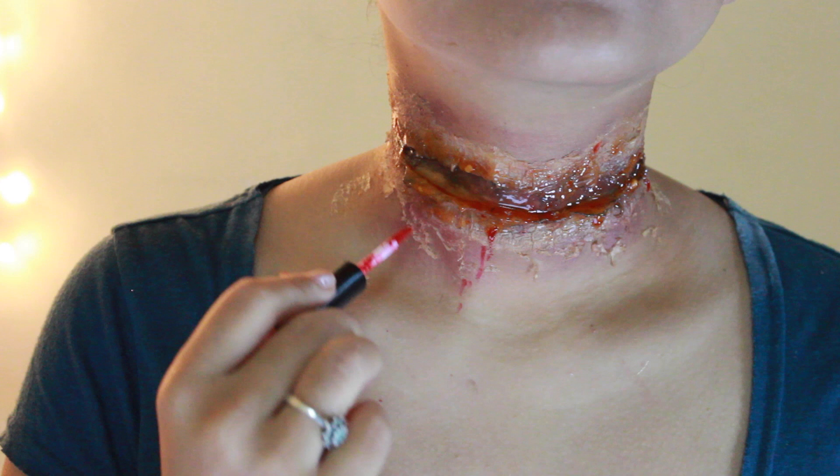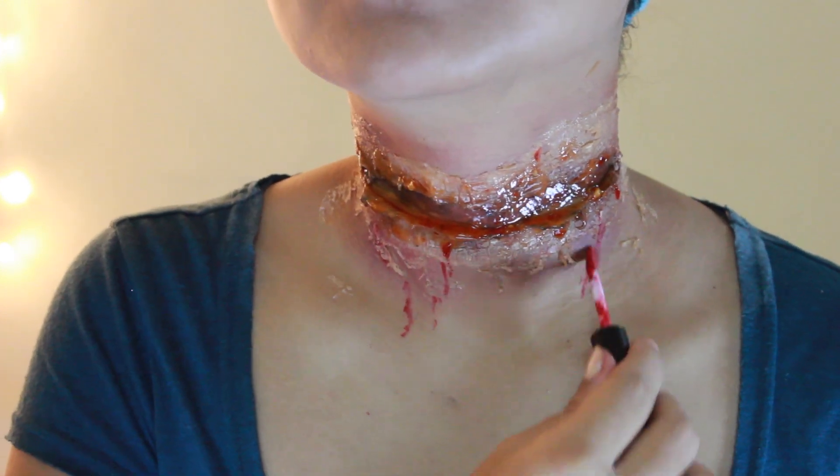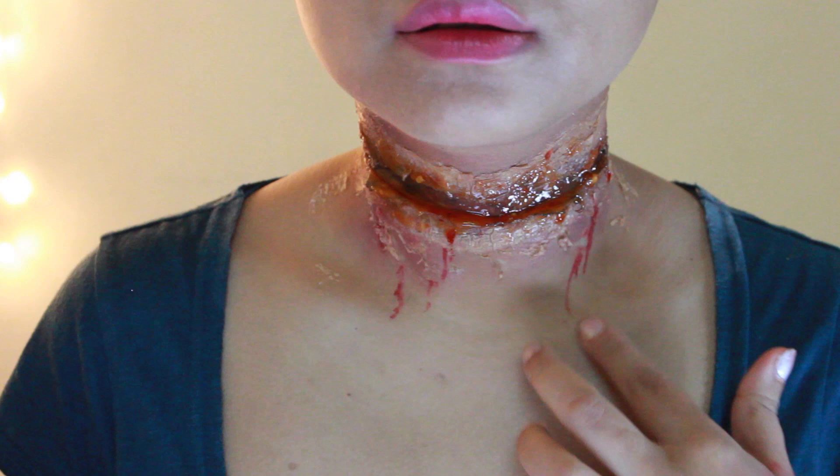Lastly, to add some more drama, take your red liquid lipstick and dot some uneven lines down your throat.